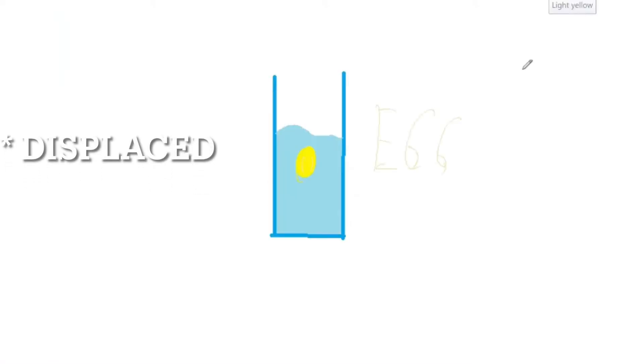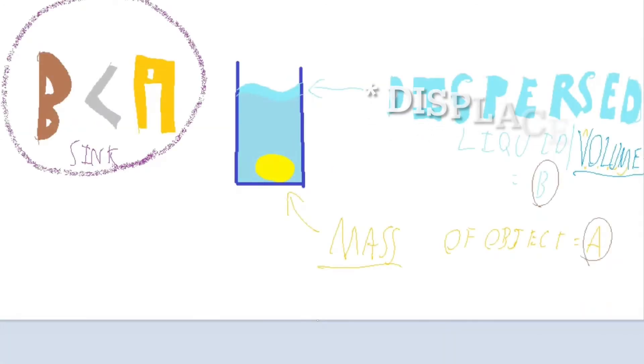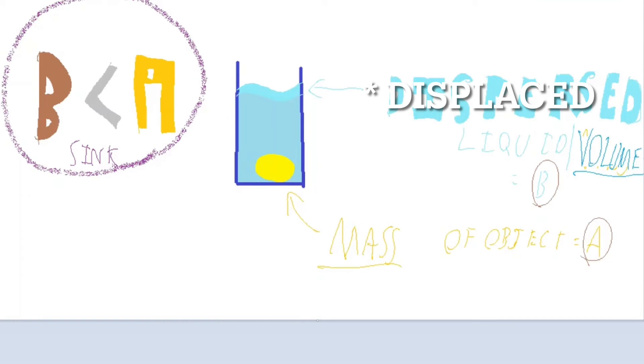If an object that doesn't float, for example a denser egg, is immersed in a liquid such as water, then the displaced volume of liquid equals the object's own volume and pushes it upward. If the volume of the displaced liquid produces less upward force than the mass of the immersed object, then the object will sink.